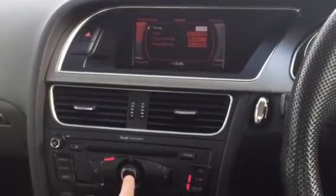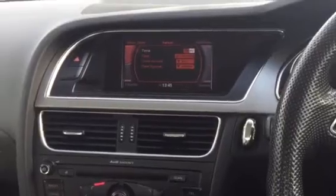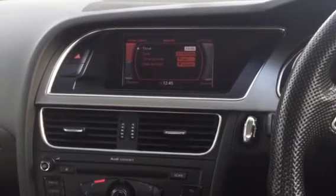Press this middle button and that will select the time. You can then go up and down to adjust the hours. Once you've got the time right, it moves on to the minutes. Press it again and that's the time set.